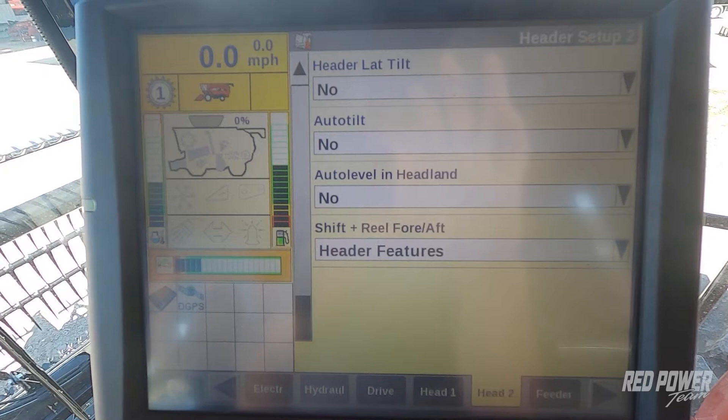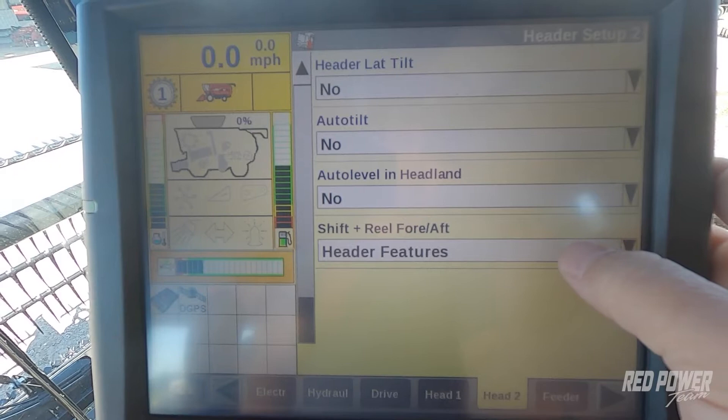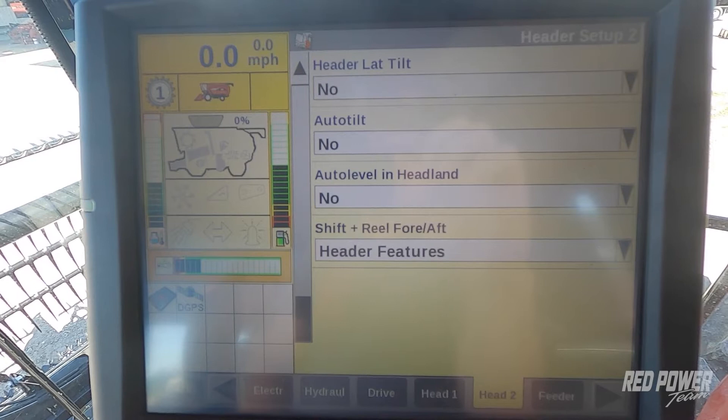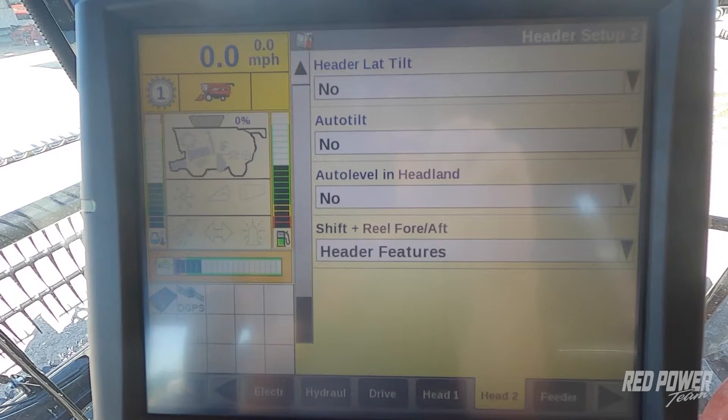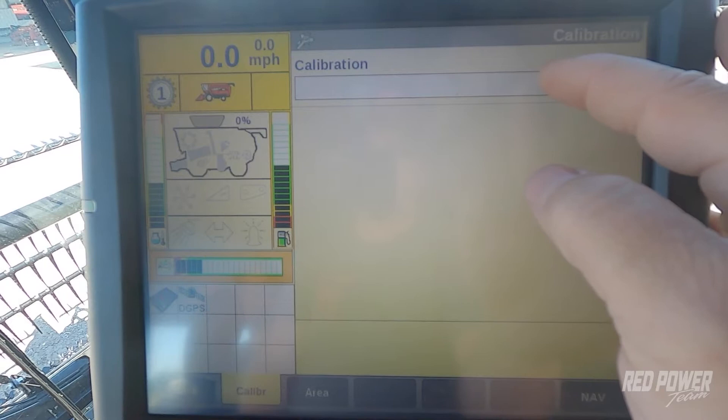The last option at the bottom is that this combine is equipped with a hydraulic adjust faceplate. We want to make sure that we're set on header features so that when we do the shift reel fore and aft, it rolls the head forward and back and not the faceplate. Once we verify these settings, we're going to press our back button, go to calibrations, select the white box that shows up under calibration, and select header.